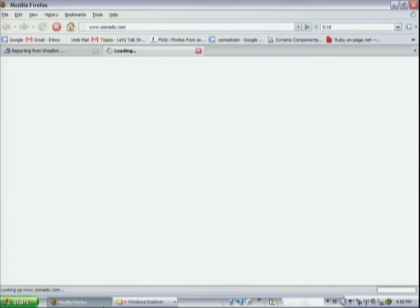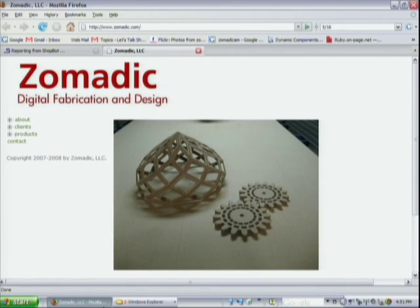I discovered SketchUp slightly before the ShopBot, but to me they're both the two most important tools in my shop — I wouldn't be doing what I'm doing without them. I have a digital fabrication shop in San Francisco. I do custom work — so many different things. People ask 'What can you do with that machine?' It's like asking 'What can you do with SketchUp?' It's really up to the operator. Together they're a very powerful combination.